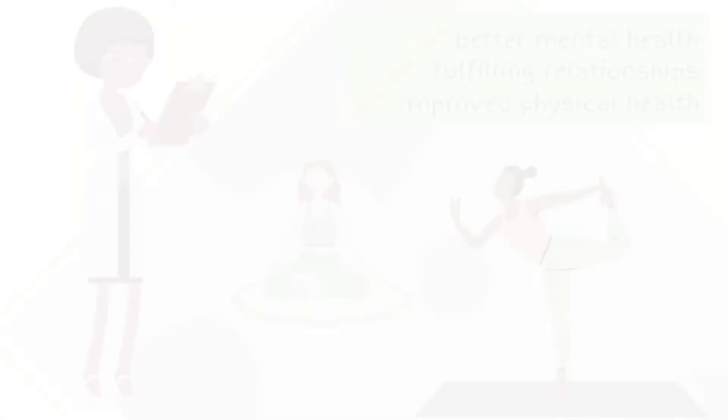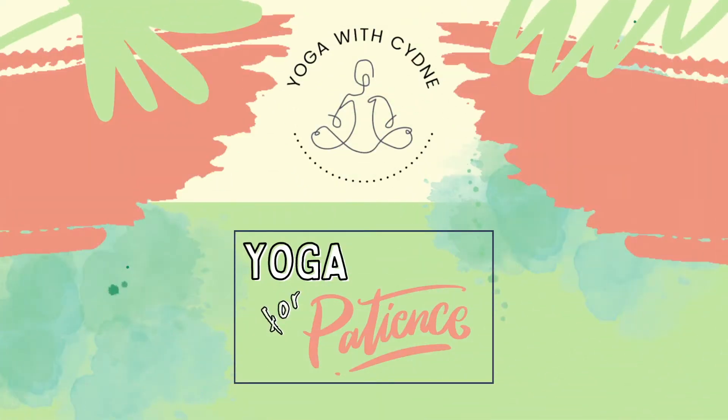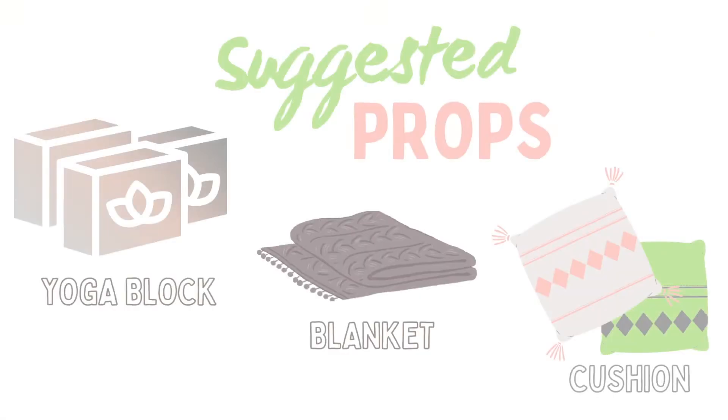Science-backed studies have shown that patient people enjoy better mental health, more fulfilling relationships, and improved physical health. So let's take some time to work on increasing our patience through the practice of yoga. You may find it useful to have a yoga block, a folded up blanket, or a cushion handy as a prop for this class.